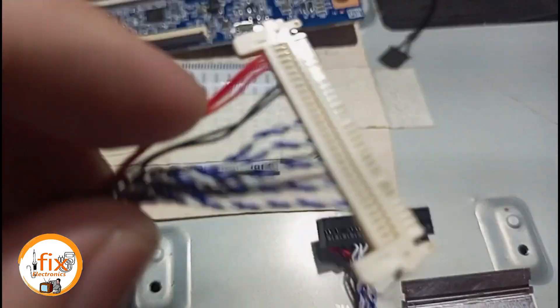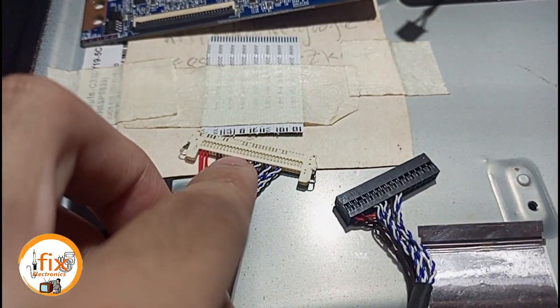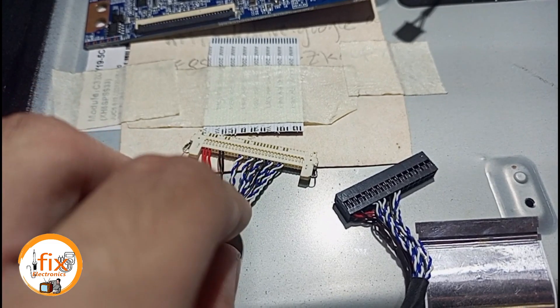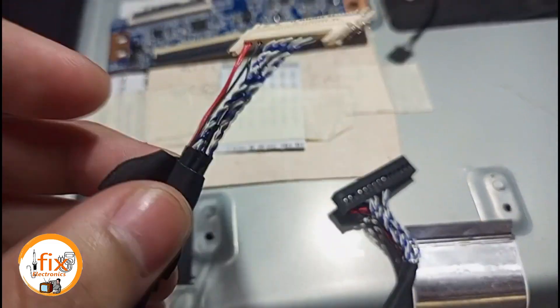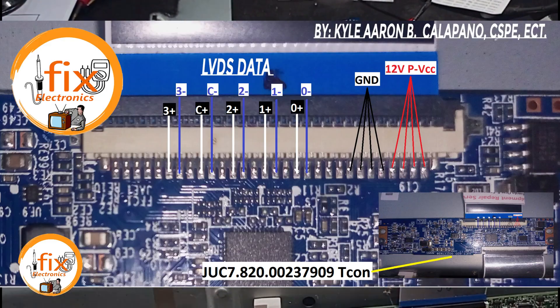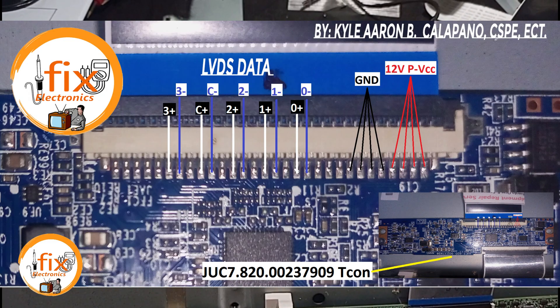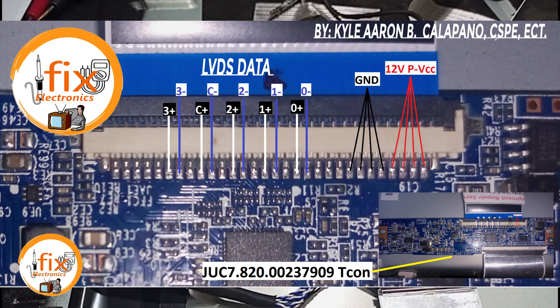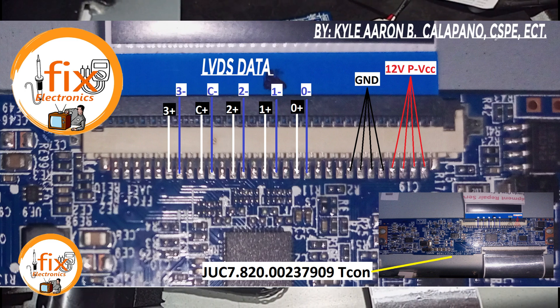Now the first step, we are going to create a new LVDS connection. Since the original LVDS is ribbon or flex type, and the LVDS used by the universal mainboard that we are going to use is wired type. Here is the LVDS data I made by myself for this kind of TECOM board, since there is no available LVDS data from the internet. Feel free to take a screenshot copy of the LVDS data I made.